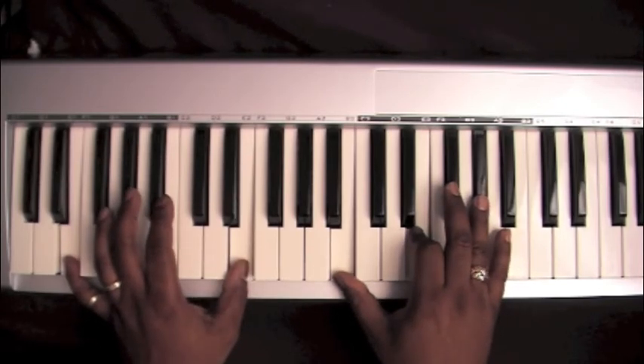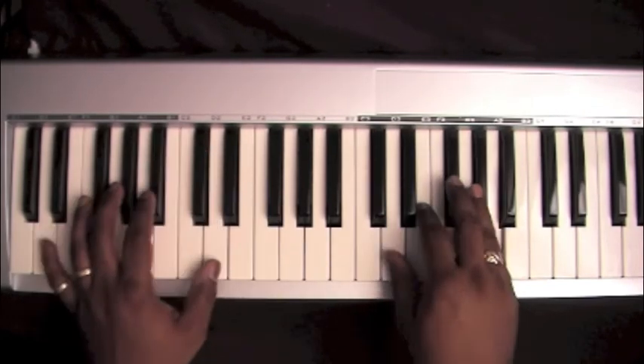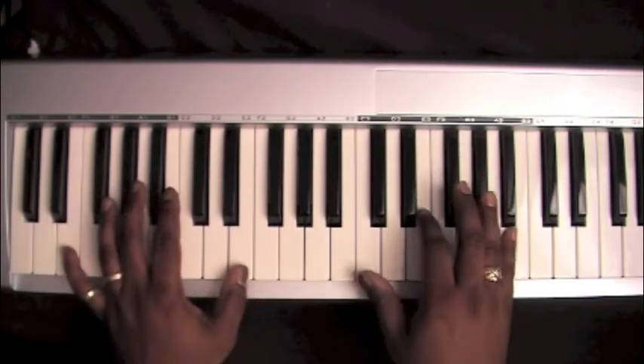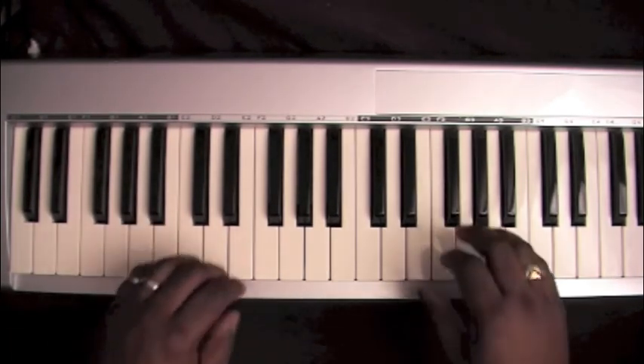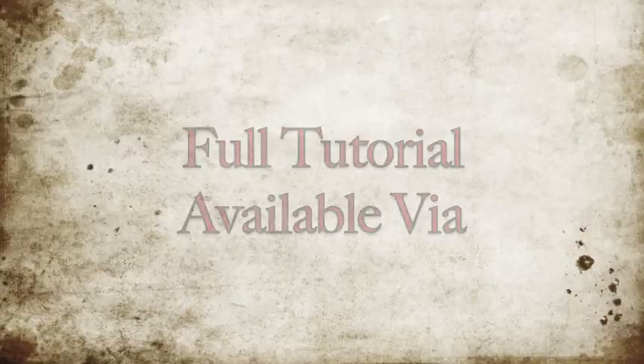Then you can start that section over again for a couple of times. Another way that those chords are addressed is when...